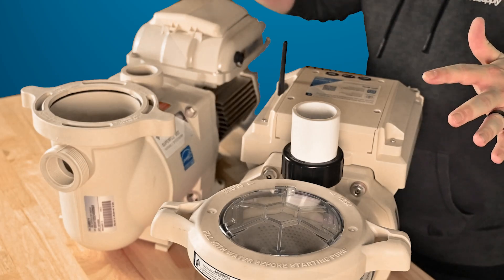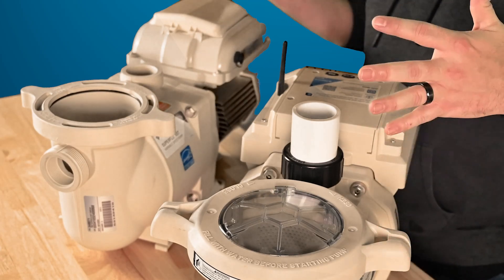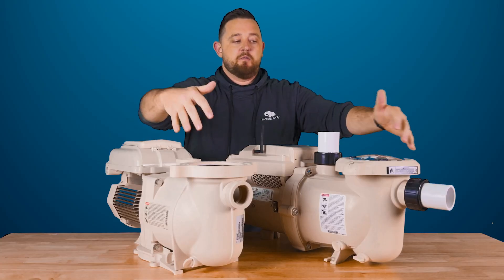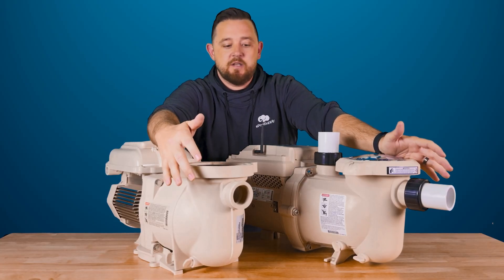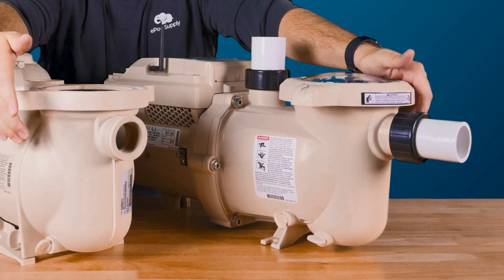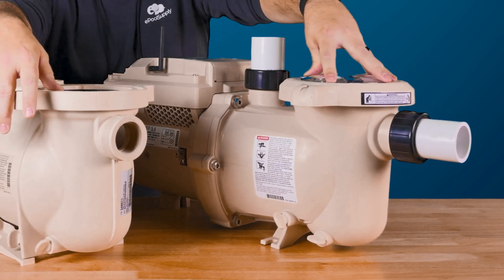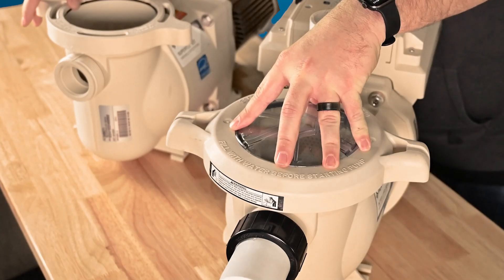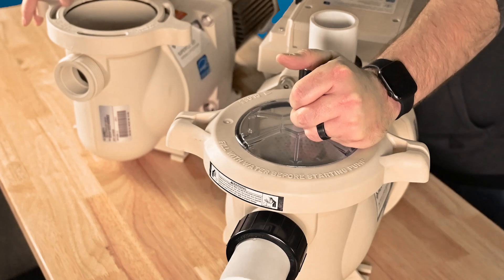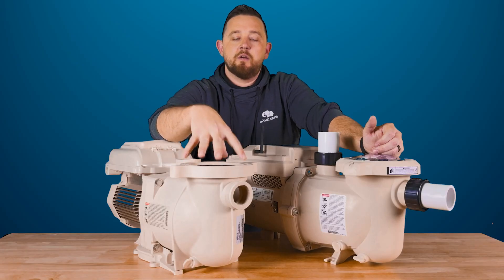Right off the bat, you guys can see that there are some major changes in the design. We'll talk about the front first. You can see that the inlets are the same height, but the volutes are slightly different. The IntelliFlow 3 is going to have a little bit of a larger volute, which allows water to come in a little bit better — just a better flow overall for your equipment compared to the original SuperFlow.